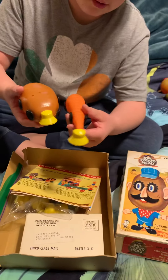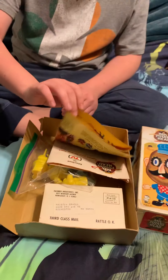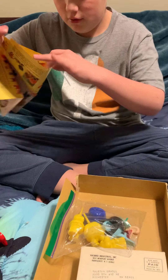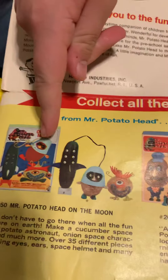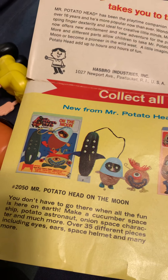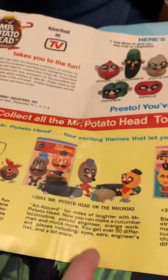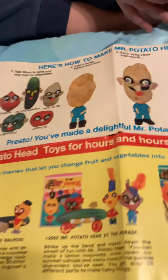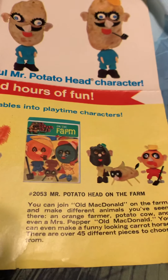They're like little train cars, but you made a carrot car and a potato car? Mm-hmm. These are some instructions that I would like to share with you, some pretty cool instructions. It shows you all the sets I need to get. I need to get this set — the moon set. Mr. Potato Head on the moon. I need to get this parade one. And this is the one that you have now, the railroad? Yeah. I need to get the parade and on the farm. Oh, that's a cute one. It shows you all the foods you can use up there.